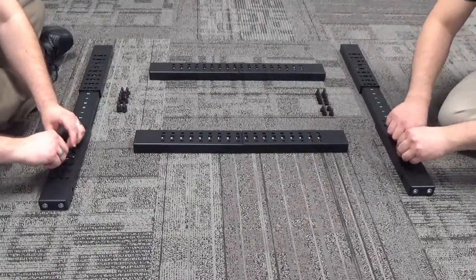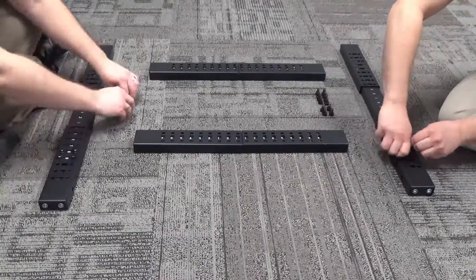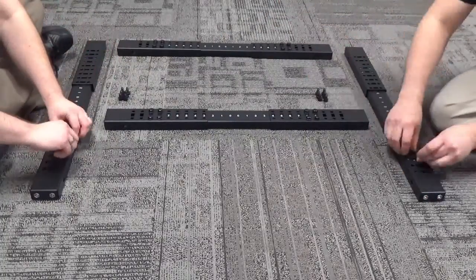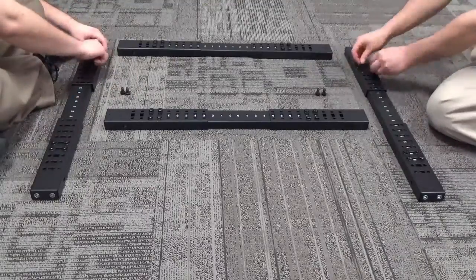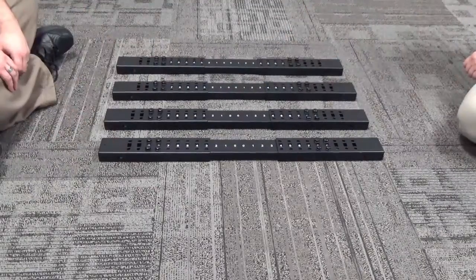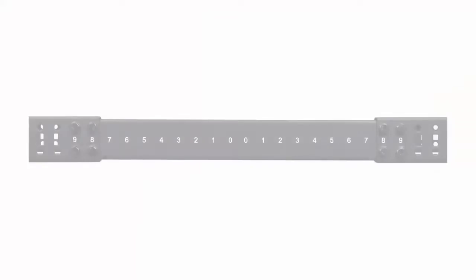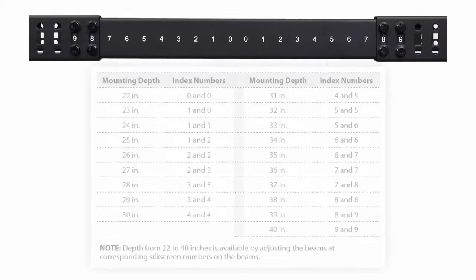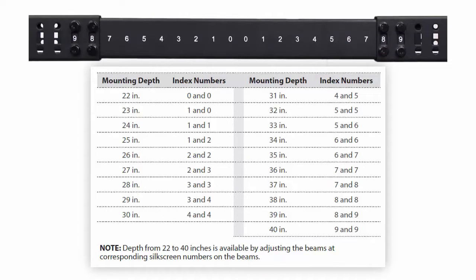First, we'll assemble the adjustable beams. On this server rack, these adjustable beams control the depth of our rack and are marked with index numbers. The index numbers allow you to set the depth of your rack based on your equipment. Make sure that you choose the same index numbers for all of the adjustable beams. You can use the measurement chart in the manual for reference.